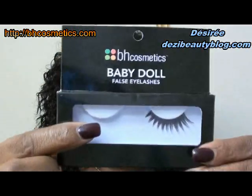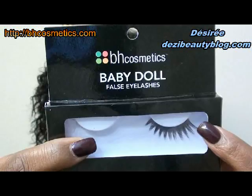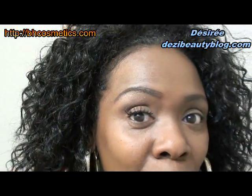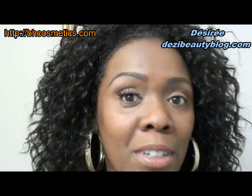The lash we're going to be using today is by BH Cosmetics and it's the Babydoll eyelash. This is the style right here, and I already have one on — let me show you very closely. Really pretty. It looks natural — it doesn't really look natural here, but when you apply it, it looks very natural.